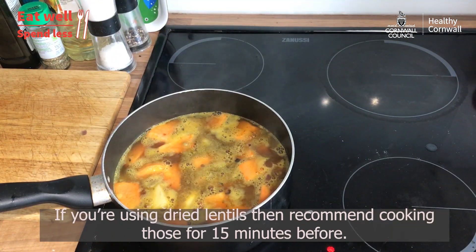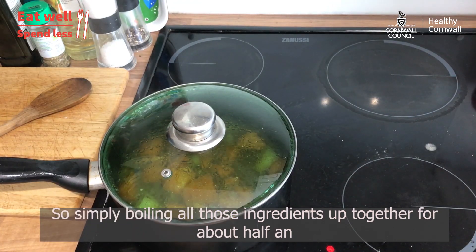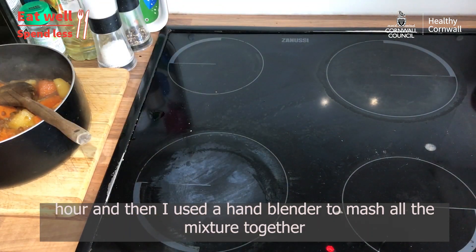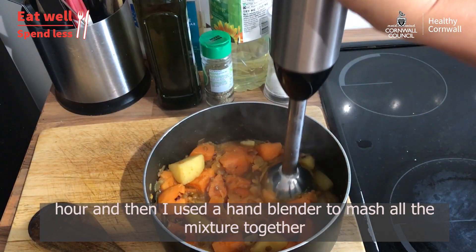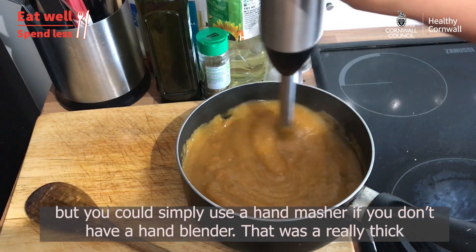If you're using dried lentils, I recommend cooking those for 15 minutes before. Then it's simply boiling all those ingredients together for about half an hour, and then I used a hand blender to mash all the mixture together — but you could simply use a hand masher if you don't have a hand blender.